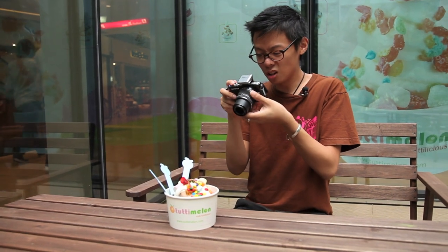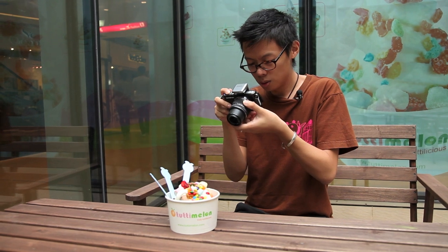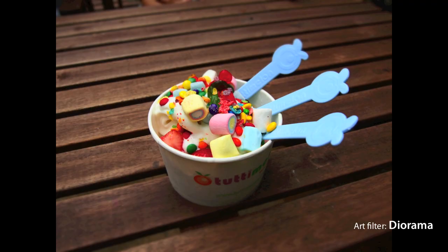The diorama filter makes everything look really small — which is kind of what it is when compared to the size of the world.